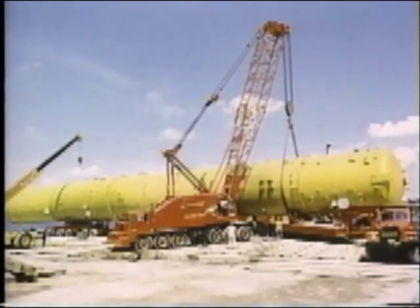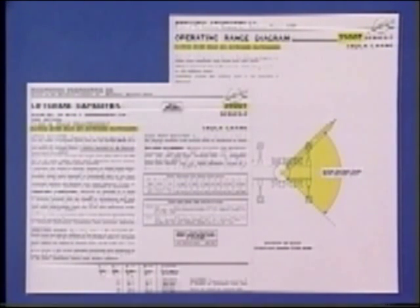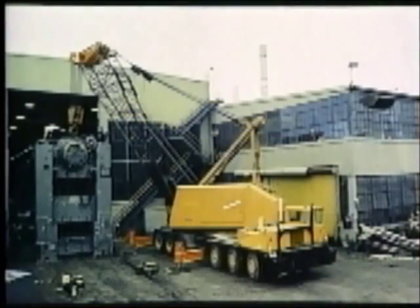Truck crane ratings have a special factor to consider. Added capacity is available because of the greater stability that a truck crane has when lifting over the rear. Therefore, most manufacturers show separate ratings for lifting over the rear and over the side. In many cases, lifting over the front is not permitted or only with greatly reduced ratings. Separate charts are provided for each sector or quadrant. Use caution to be sure you understand these operating ranges because they are not the same for all models, and other manufacturers sometimes have their own definitions. In cases where the load is lifted over the rear and placed over the side, both charts must be checked — use the lesser of the two capacities for your maximum rating.